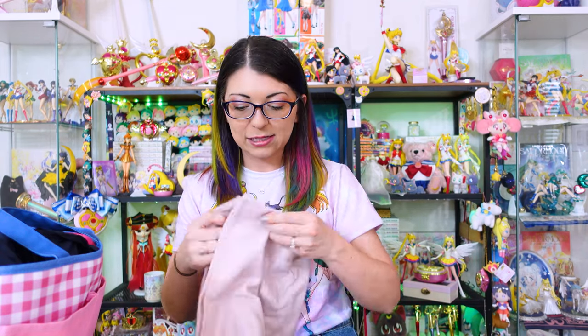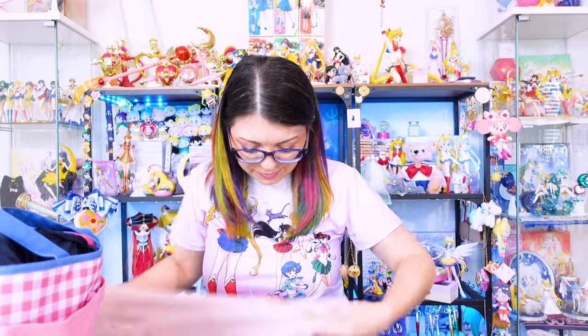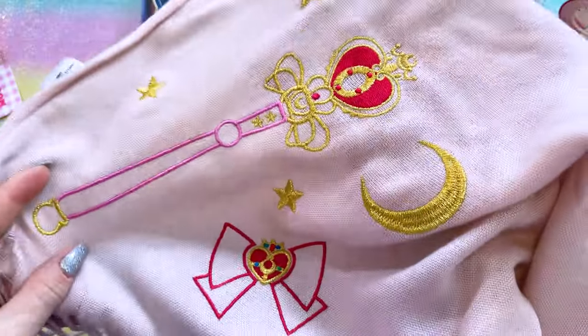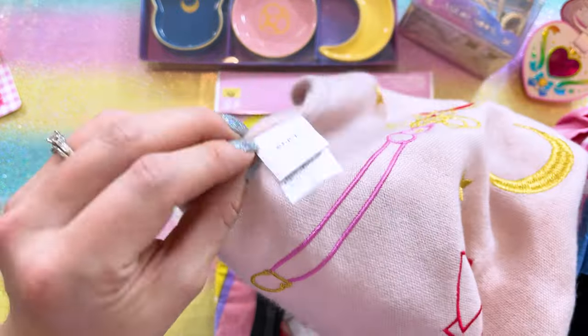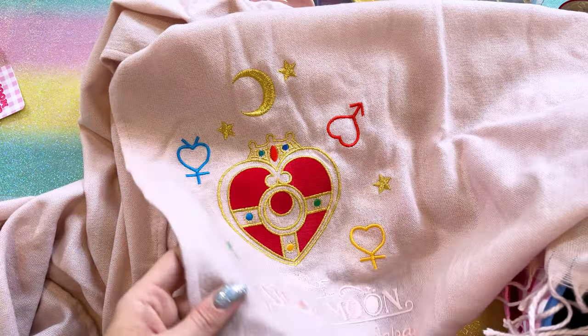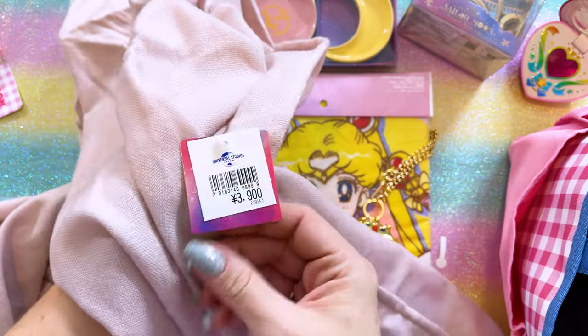This is so soft. I have a couple of Sailor Moon scarves but most of them are knitted, so they're not as soft as this one. It's also super long. We have embroidery detail of the spiral heart moon rod down at one edge, and of course the cosmic heart compact. At the bottom there's fringe detailing and it says Universal Studios Japan. The other side has a really big print of the cosmic heart compact and says Sailor Moon Universal Studios Japan with the planetary symbols. Apparently it was 3,900 yen. I love this rosy pink color — it almost matches a Dazzlin hoodie I have.